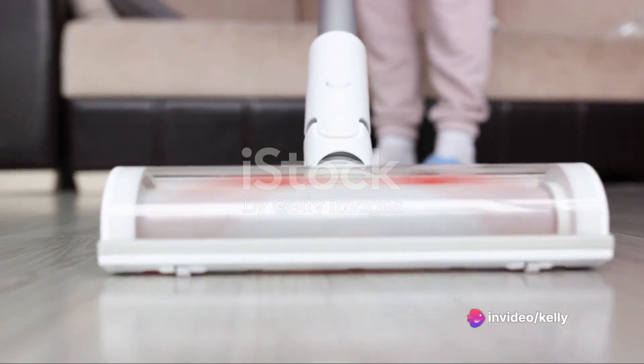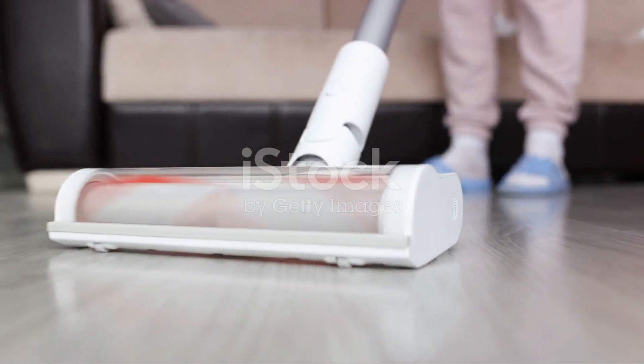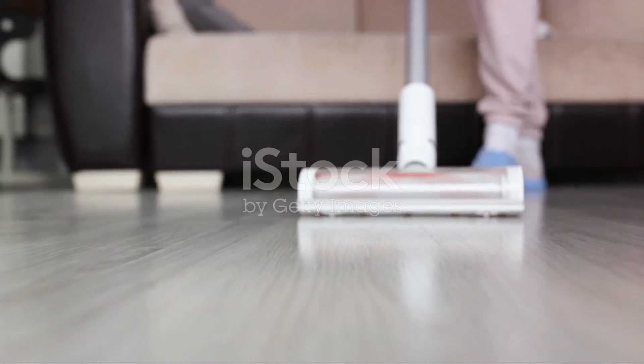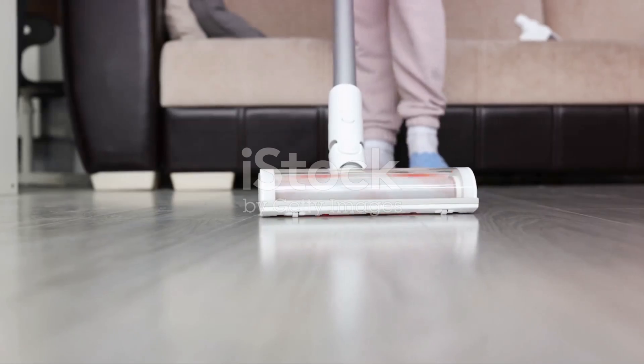Don't hesitate. You can purchase the Vortex Electric Air Duster and Vacuum from our official website or from authorized retailers. Say goodbye to dust and hello to a cleaner, more sustainable future with the Vortex Electric Air Duster and Vacuum. The power to clean is in your hands.